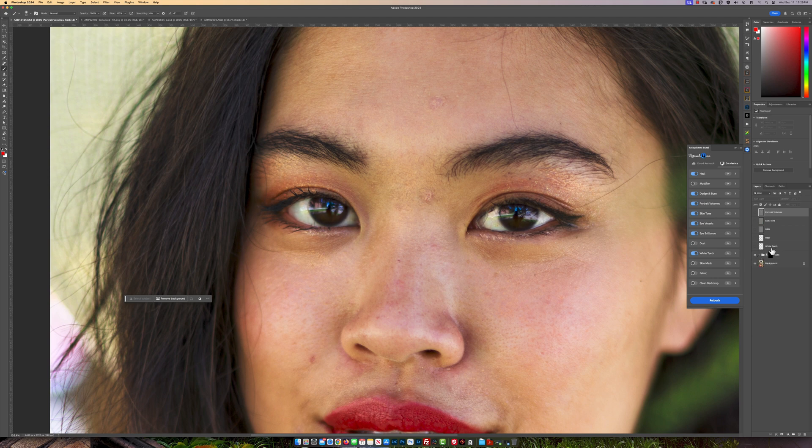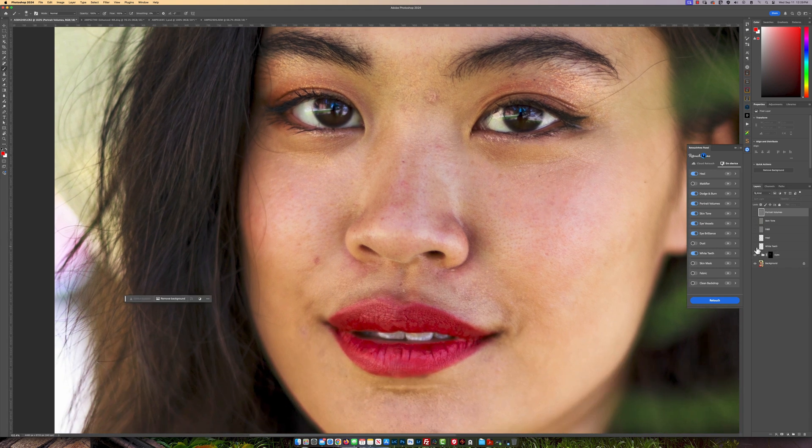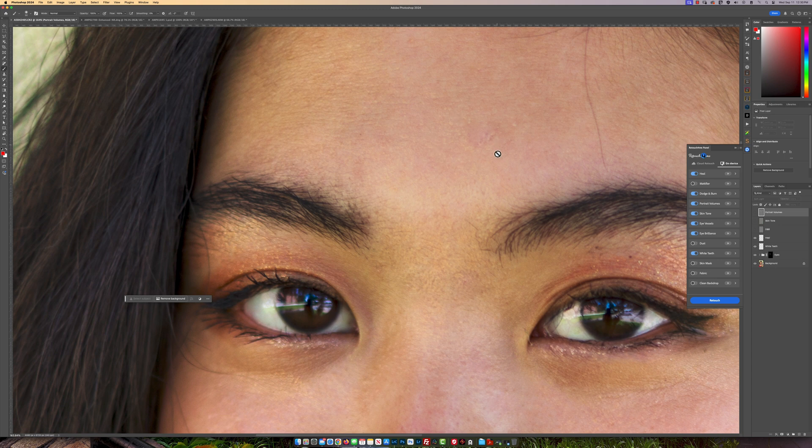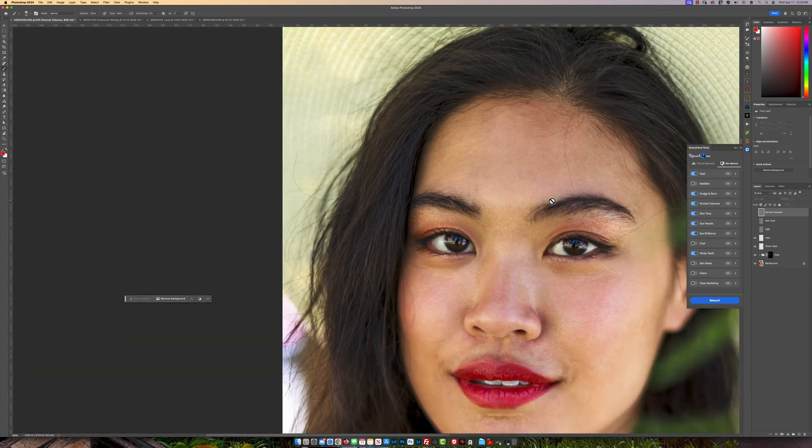The second one is the whitening of the teeth — it did a pretty decent job. I wouldn't say it's amazing, but her teeth weren't showing that much so I'm not too concerned about that. Now let's move on to the heal. I can see it has actually removed all the blemishes on her skin. Remember that big one right here? If you look at the before and the after, you'll see how well it's taken care of that. It didn't remove it 100%, but think about this — if you've used just one click within less than a minute to edit your photos, doing extra edits is not going to be a big deal. It's going to make my work so much faster.